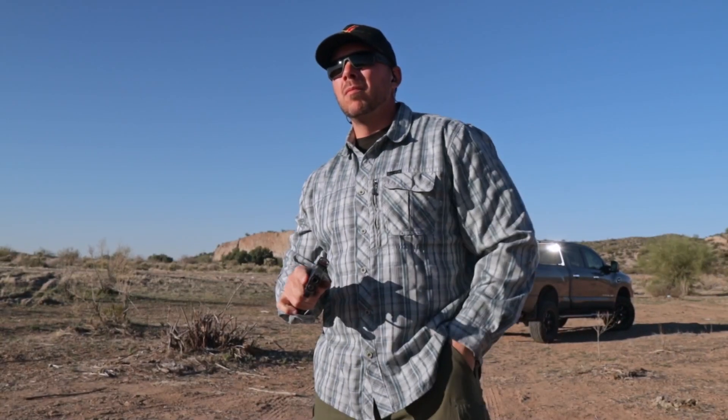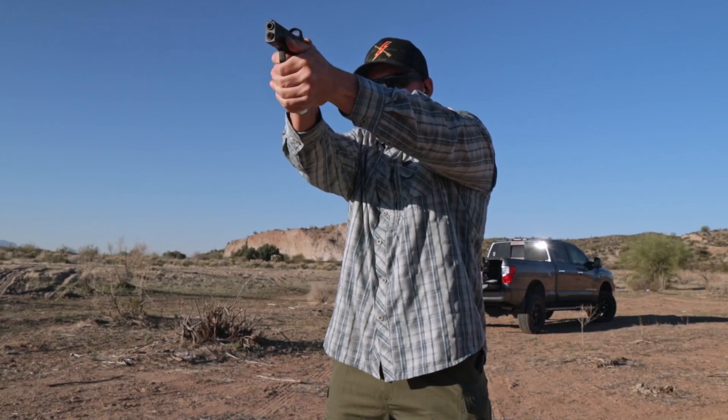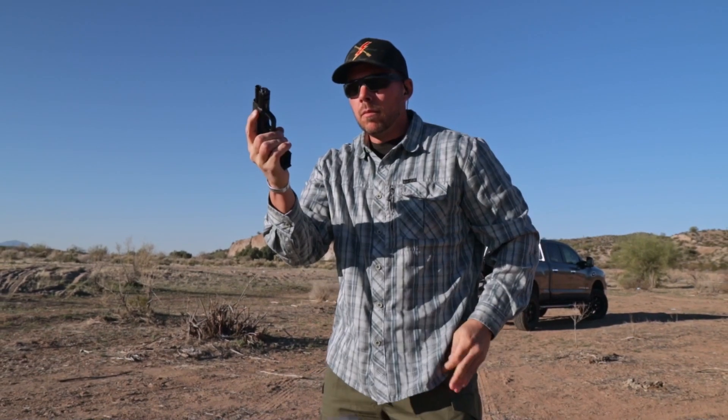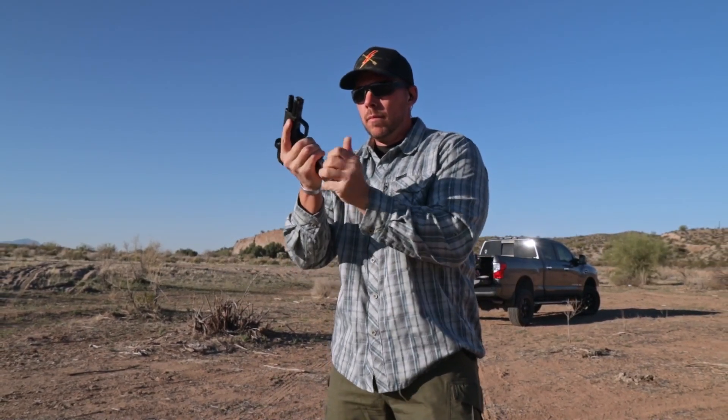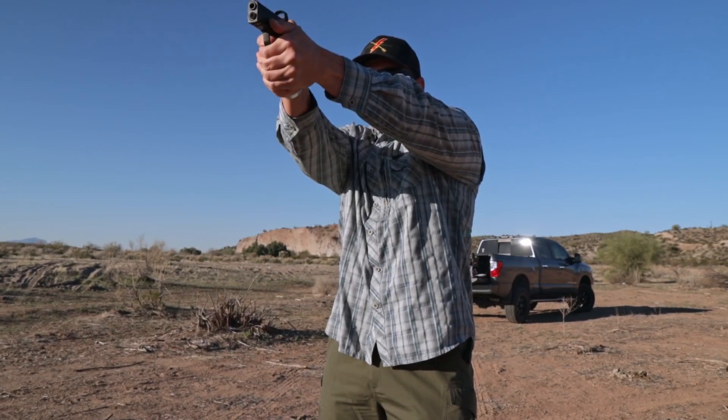Out on the range, this thing was very easy to control and it points very naturally for me. A little bit of a less aggressive grip angle than some other things out on the market, which is definitely something I am a fan of. Between the grip texture, those subtle finger grooves, and the size of that grip itself, it was just easy to manage out there, whether I was just running it or doing magazine exchanges from the pocket.